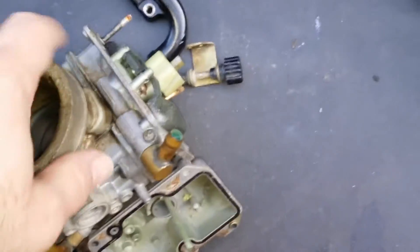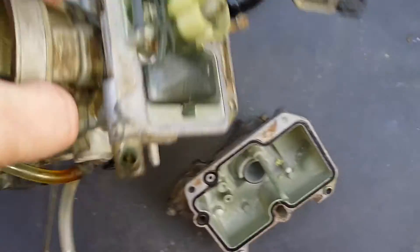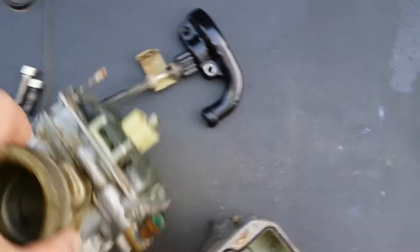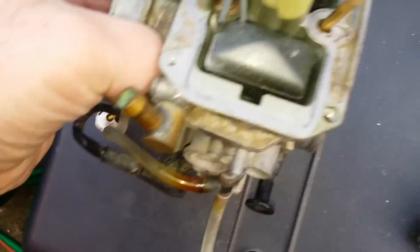And the only way to deal with it is to dunk it into an ultrasonic bath and let it sit there for an hour or so, because you'll never clean it any other way properly.